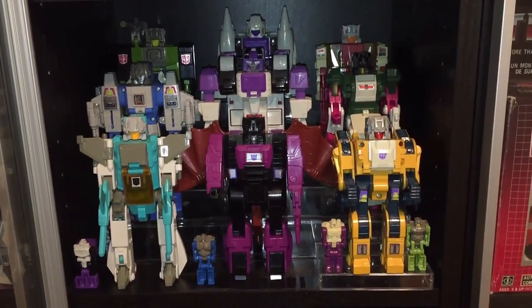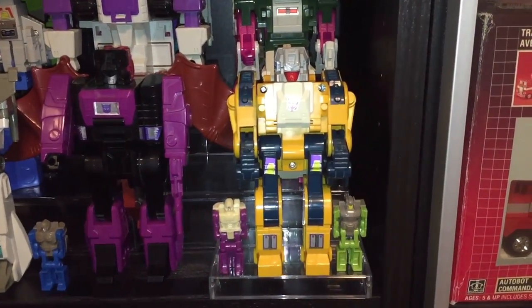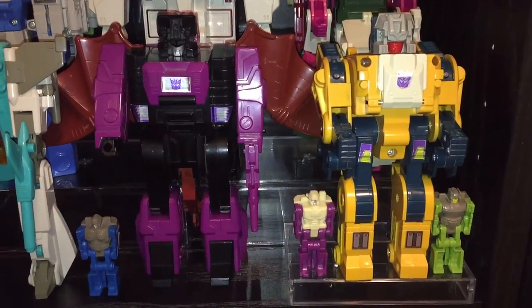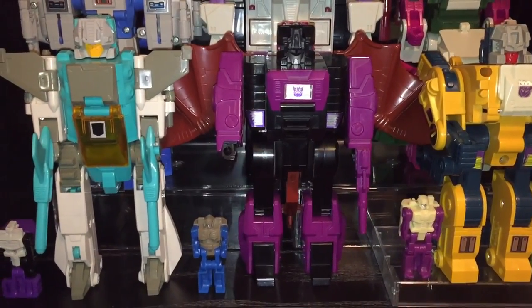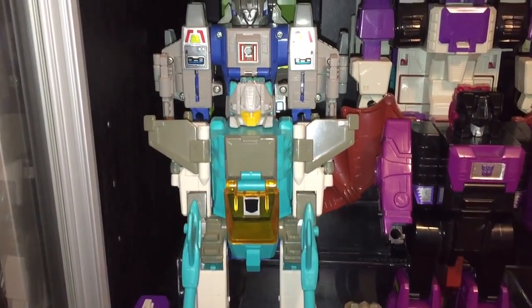Now we'll take a look at my G1 Headmaster shelf. Starting in the bottom right corner we've got Weirdwolf, who for whatever reason was renamed Wolfwire in the Titan's Return line. If Hasbro lost the rights to use the name, I never understood why they didn't just call him Decepticon Weirdwolf. Then we've got Mindwipe, and on the left we've got Brainstorm, who in the Titan's Return line was a Walgreens exclusive.